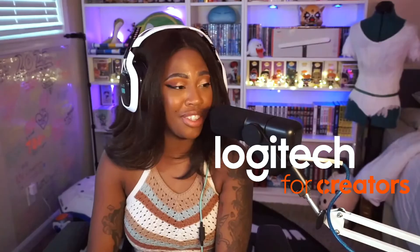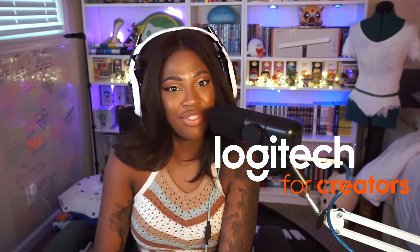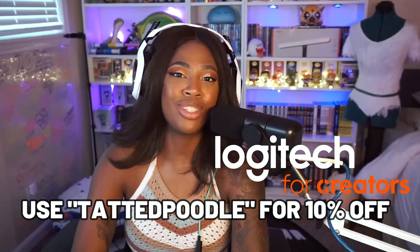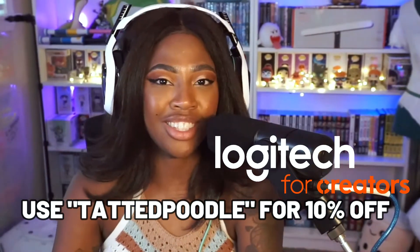Thank you Logitech for creating another phenomenal product and for sponsoring this video. If you guys want to purchase your own so you can sound amazing, use code 'tatapoodle' as your promo code when you go shopping at the Logitech store.